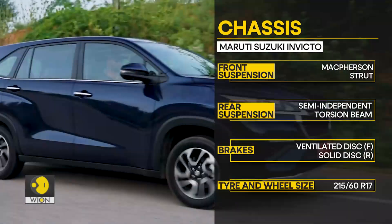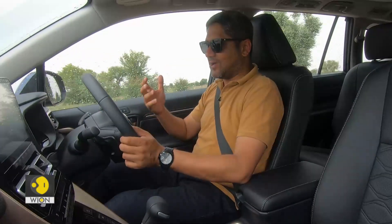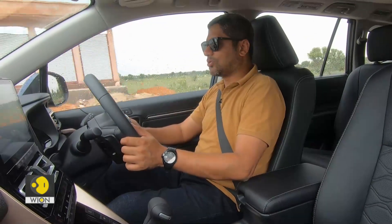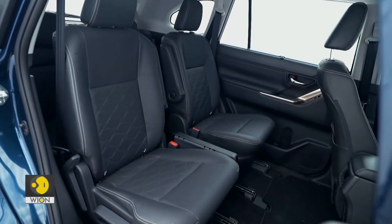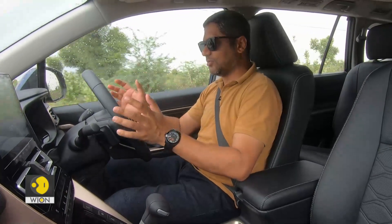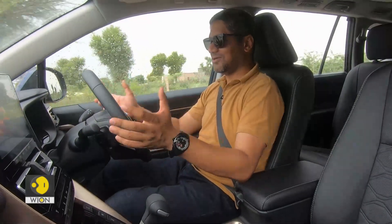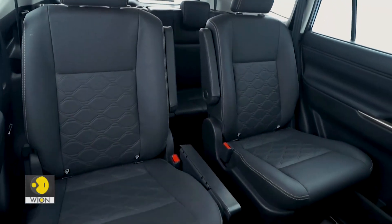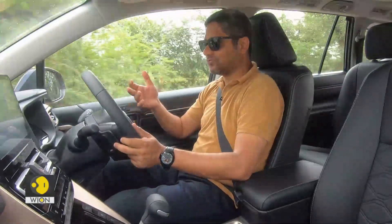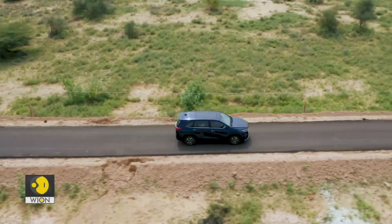The monocoque platform has really upped the ante. The game has moved so far ahead from the body-on-ladder Innova that if you now sit in the old Innova, you'll feel a little disappointed — it's no doubt still a very decent and nearly indestructible car, but the sophistication of engineering is really evident here. The Invicto is pretty comfortable for a big family, seating seven or eight people depending on the configuration — either two captain seats in the middle or a bench. A bench personally affords more flexibility, though many prefer the captain seats for the throne-like experience.